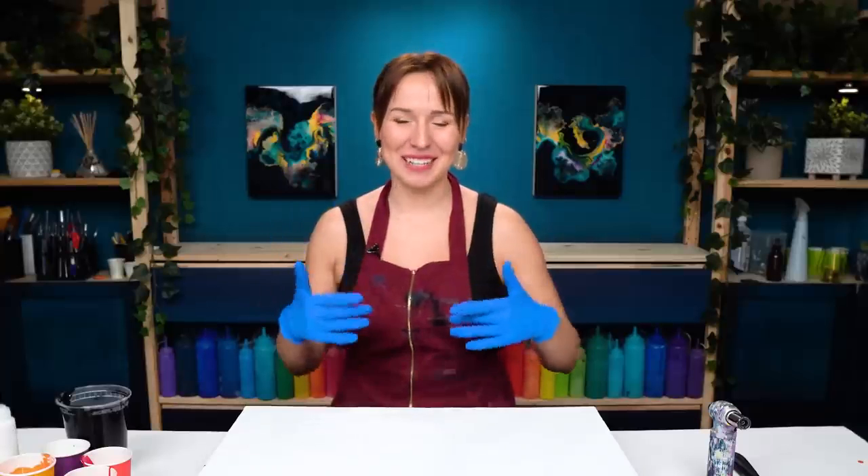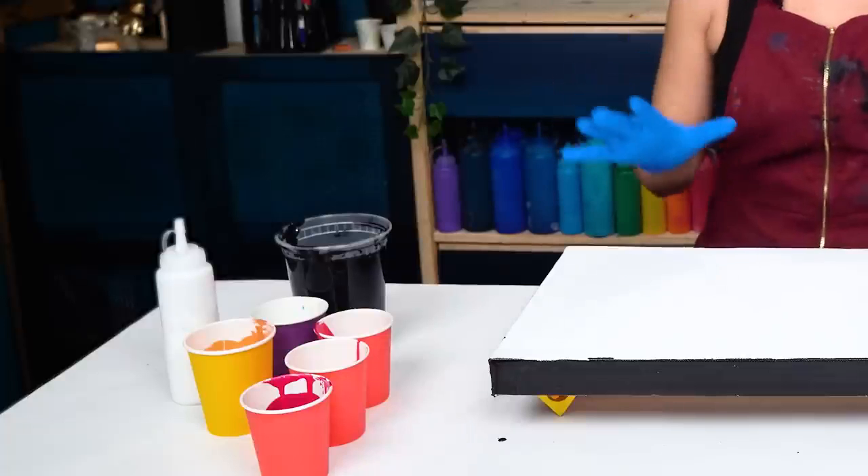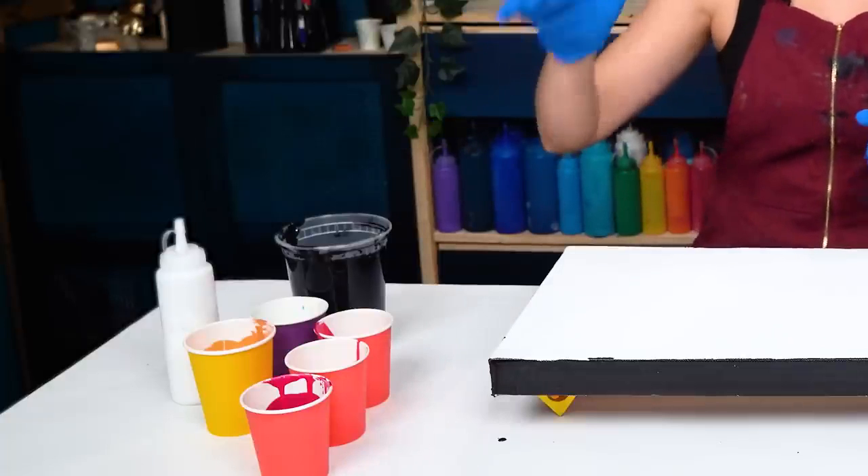Hello my creative friend, Olga Sabi here. Welcome to a new fluid acrylic painting tutorial. Today, I want to create a piece with a very simple yet super striking color palette. I want to work with black, gold, and red.